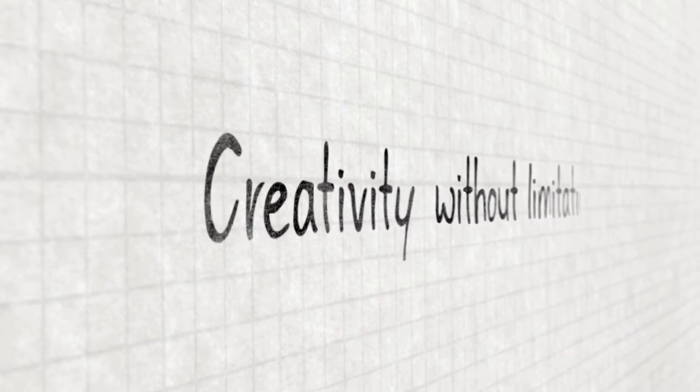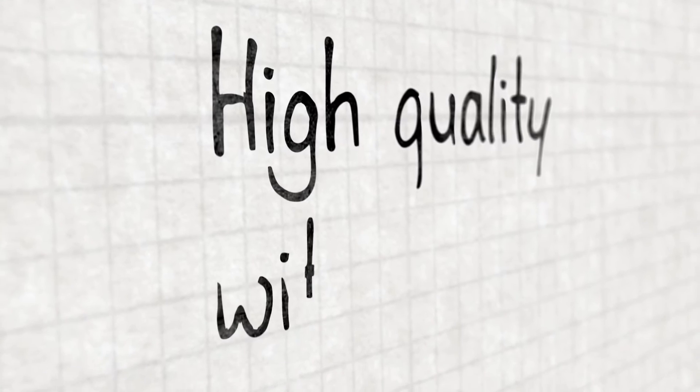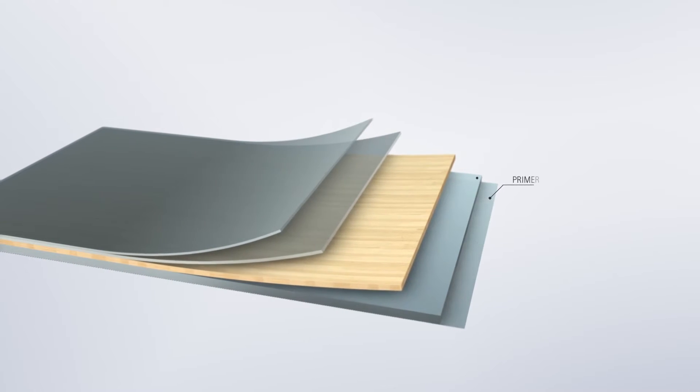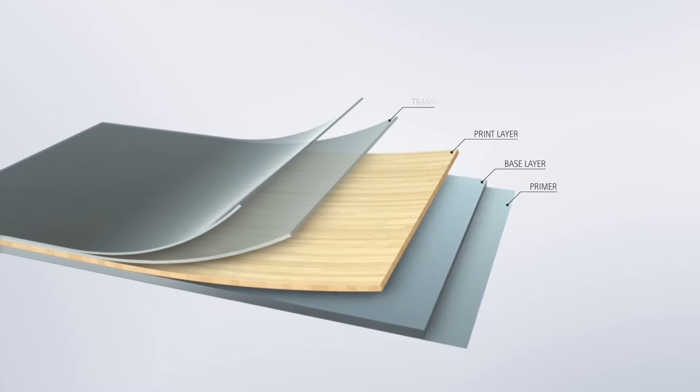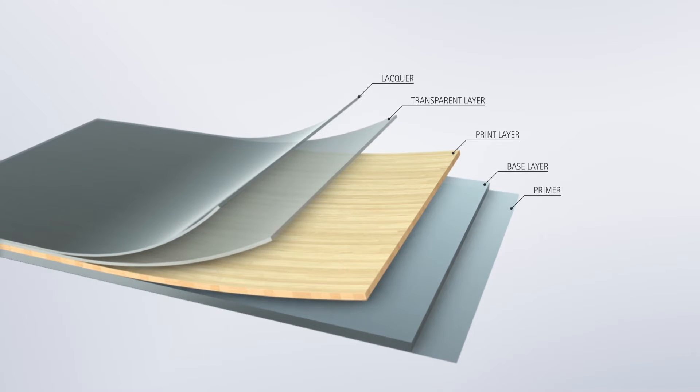Do you want to be creative without any limitations? Do you want to realize ideas and visions in higher quality without being costly? Introducing Renelit 3D Thermo Laminates, a unique range of single or multi-layered high-tech laminates, created to give you creative freedom and endless possibilities.